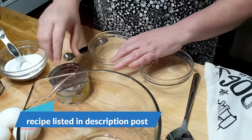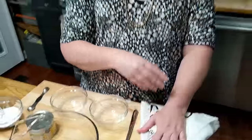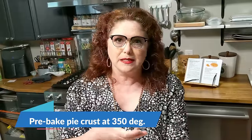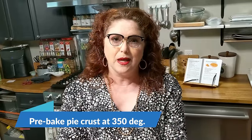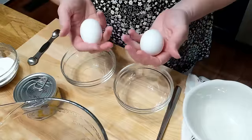Then we're gonna start mixing up our pudding. This is an old-fashioned pineapple cream pie with meringue and a regular pie crust. Our pie crust is in the oven pre-baking, and when you put your meringue on your pie, you want your pie to be hot so that the eggs closest to the filling will be warm and cook. So you're gonna want to time it right.